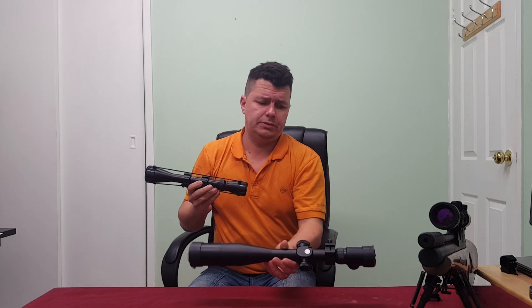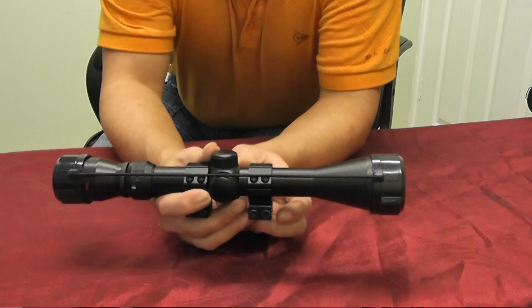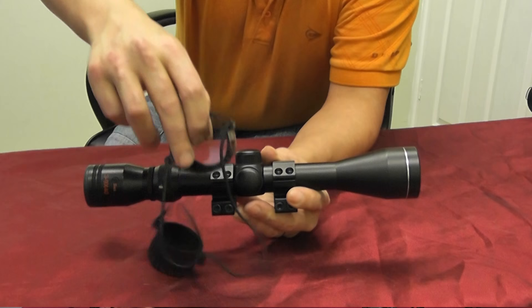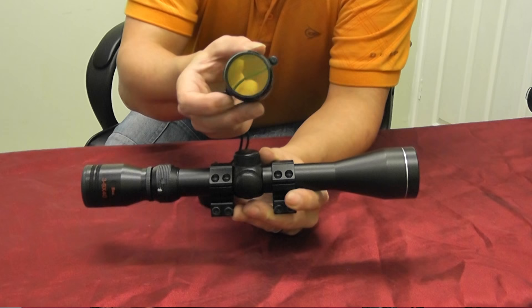We've got a second camera set up to do a zoom in and talk about the basics of the scope. Here's the front, here's the back, and here are the covers. Most scopes will come with covers — sometimes they'll be removable with a piece of bungee cord between them. You can shoot with them on as they're clear through, and they also have a sunscreen on the other side, but typically most people just take them off.